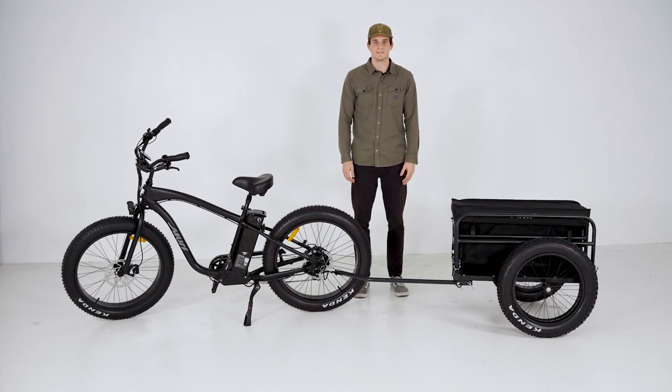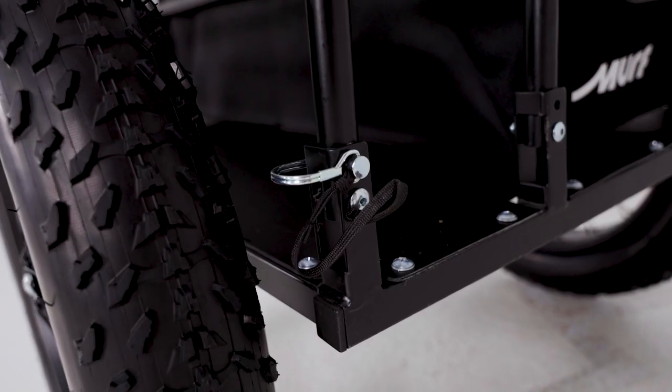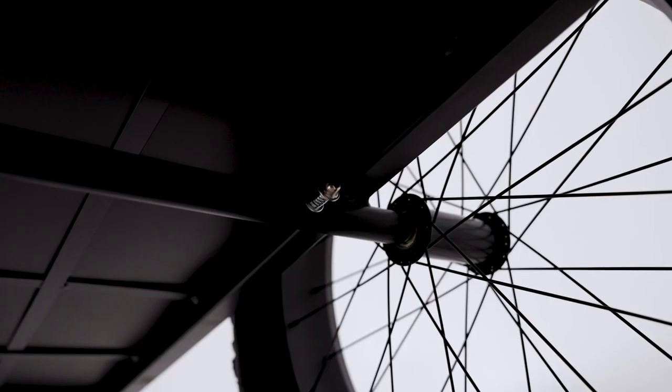Installation and removal is quick and easy with the axle-mounted trailer hitch. Storage is a breeze too — not only are the wheels removable, but the entire frame is collapsible.